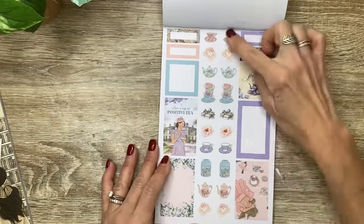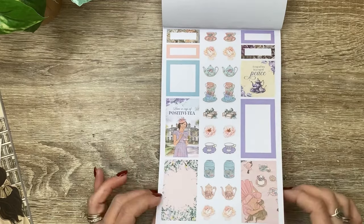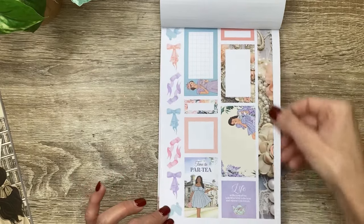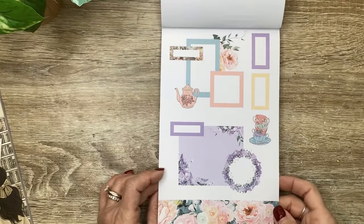Then we've got some more of those little icons here - the little teapots, the teacups, the flowers, the canisters of tea, and some more boxes. I love the bows and the ribbons. And more boxes, another one of those strips. And then here are some of the layered clusters - those are pretty.